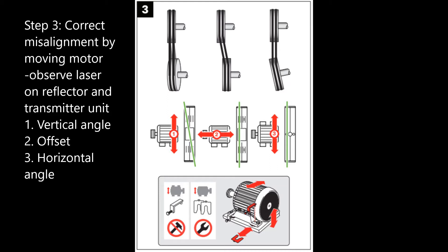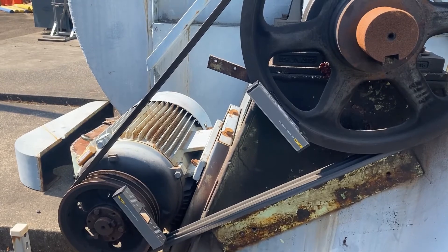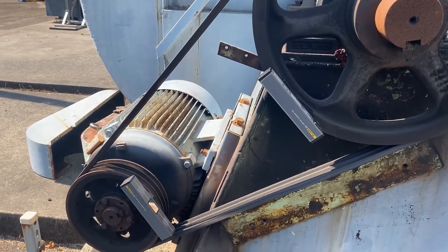Step 3 from the quick reference guide. Corrections are performed live by moving the motor vertically with shims and horizontally with pullers. The misalignment to be checked includes vertical angularity, horizontal angularity, and offset. The transmitted laser line on the reflector unit indicates both the vertical angularity and the offset. Horizontal angularity is indicated by the reflected laser line on the transmitter unit. Here we see a machine with the 835 units mounted with the green laser lines.